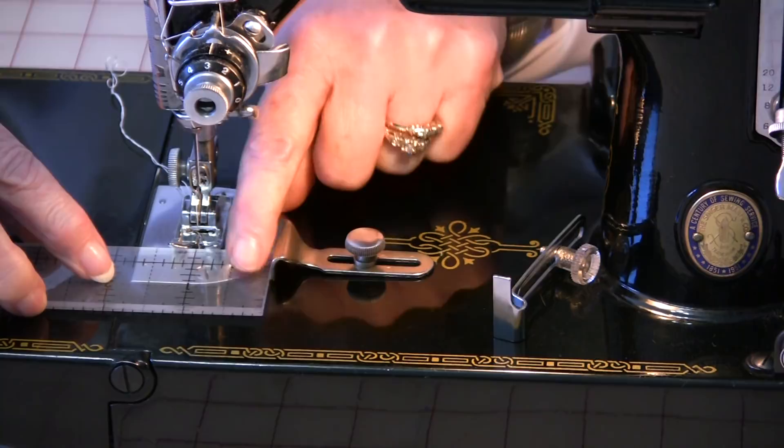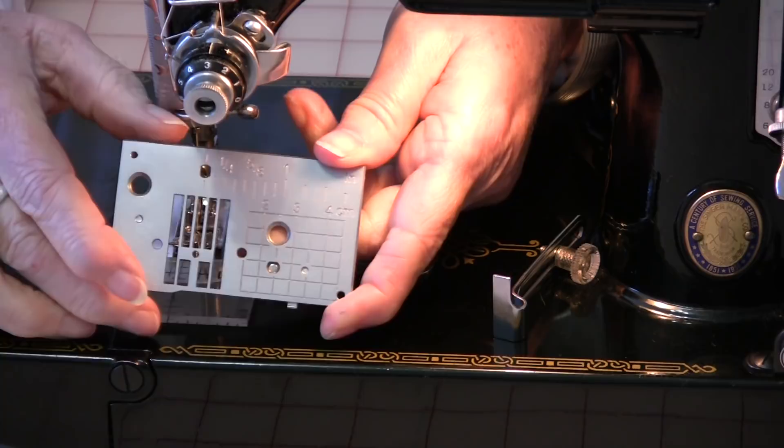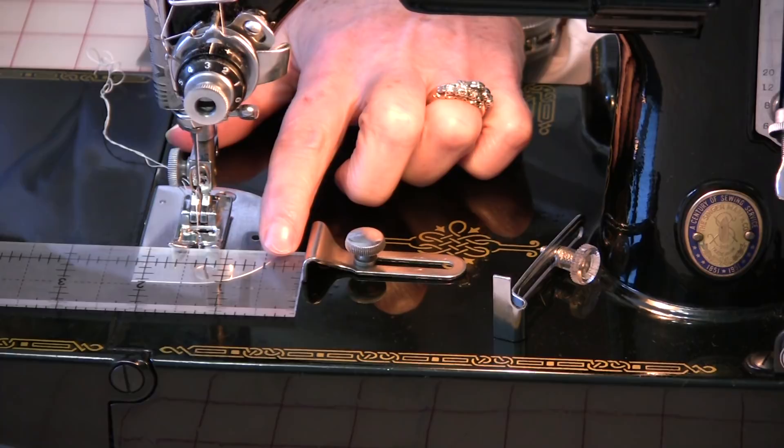Now the newer machines come with a foot that has a lot of measurements on it, but if you have a measurement that is past that, this is where this is going to come in handy. The maximum this is going to do is just under an inch and a half — and you would be thinking, well I would never do a seam an inch and a half. And that's right, a lot of times we don't.